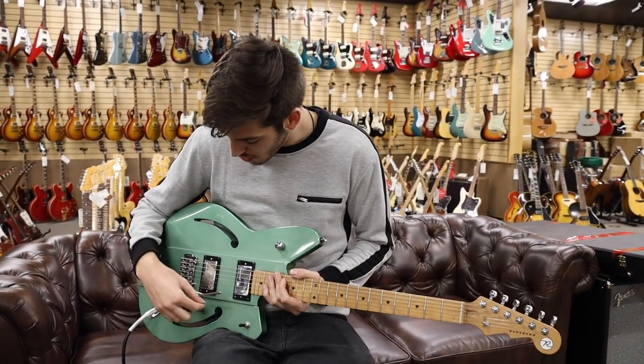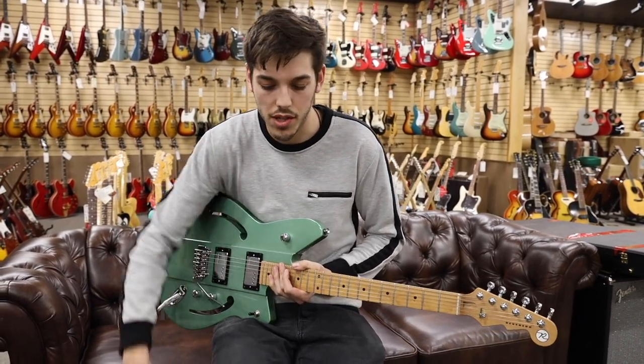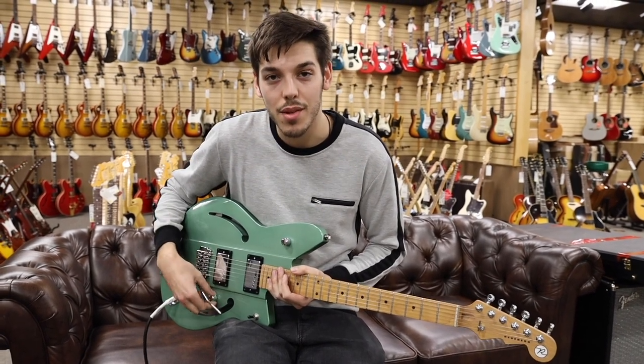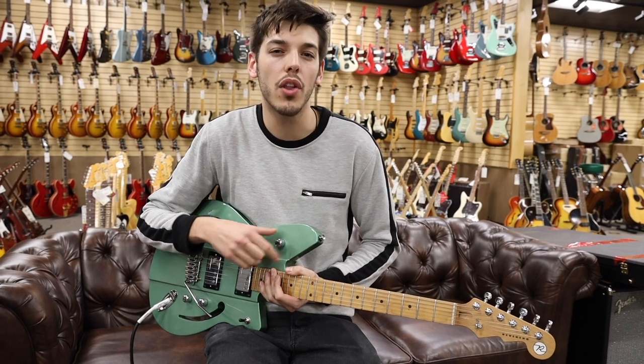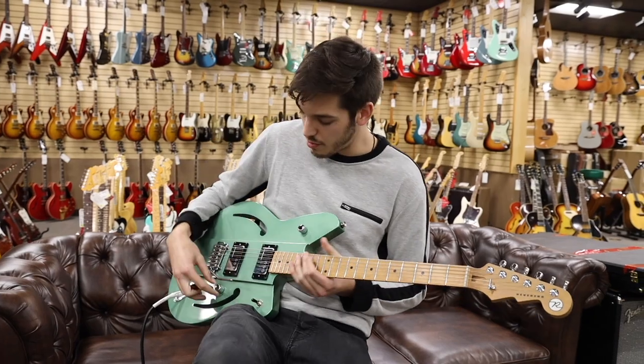Today we're going to start on the bridge pickup and I'm gonna have a little bit of distortion here and there — some overdrive just coming through a Nexi pedalboard down there. So let's get to it. This is the bridge pickup. I'm gonna have the bass contour knob somewhere in the middle, not fully on but not fully rolled off, to give it the most even tone that I can.